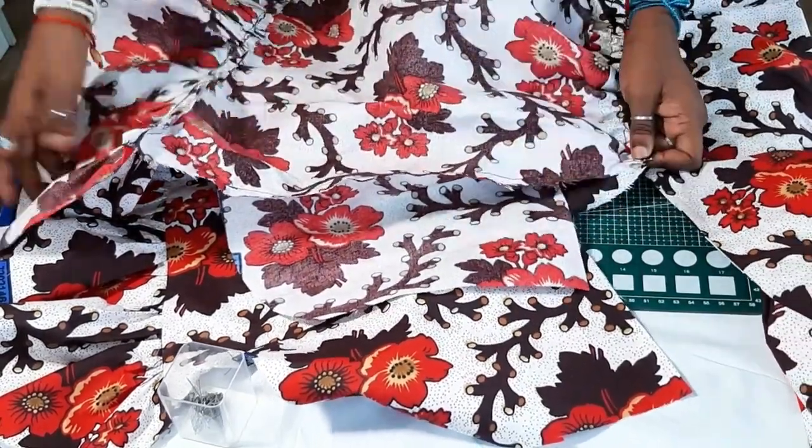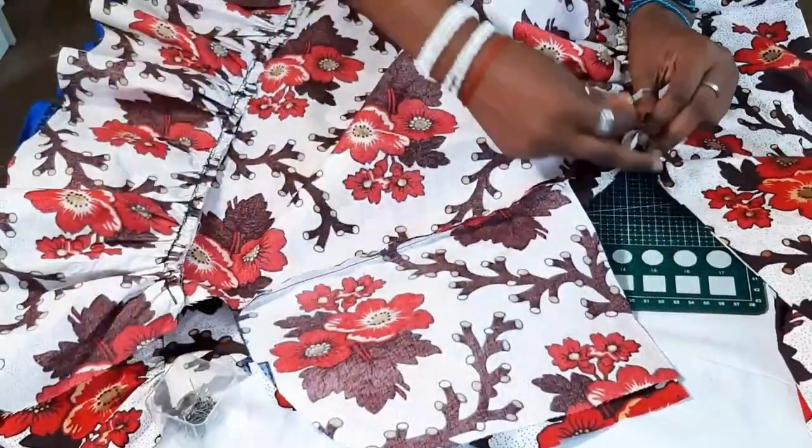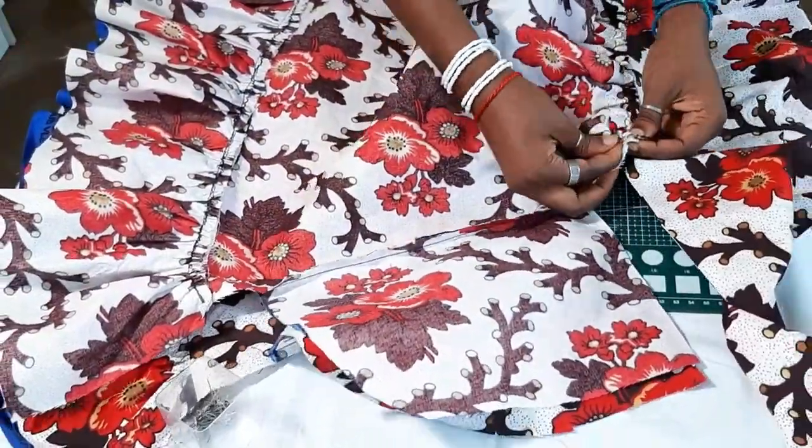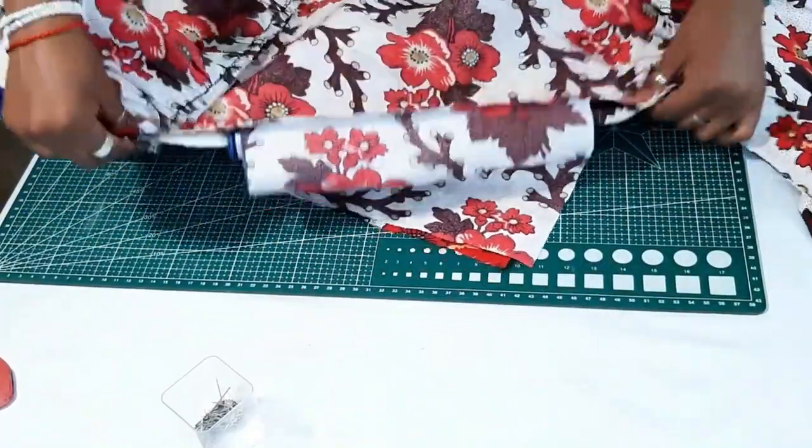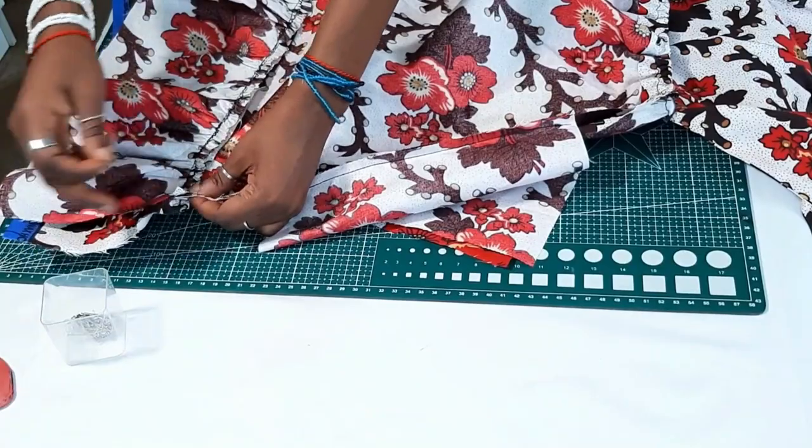After doing that I connect the back part of the skirt to the front part of the skirt, pinning them down and sewing using a half-inch seam allowance.